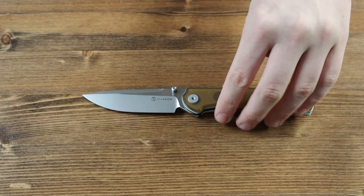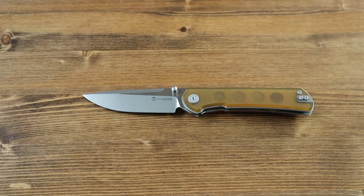Lastly, let's go over the lengths and specifications of the Maxace Peregrine S. The yellow PEI Ulta handle is 4.49 inches long, the 10CR15COMOV steel blade is 3.78 inches long, and the overall length of the knife is 8.27 inches long.